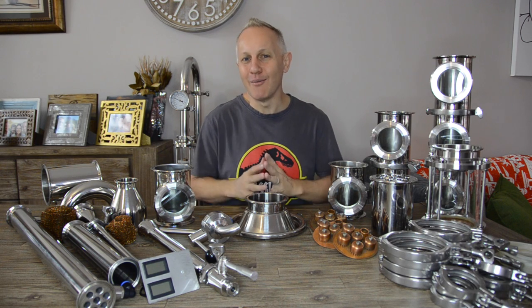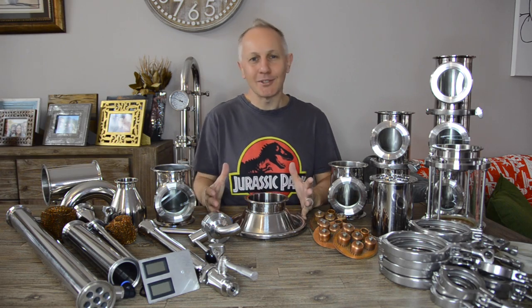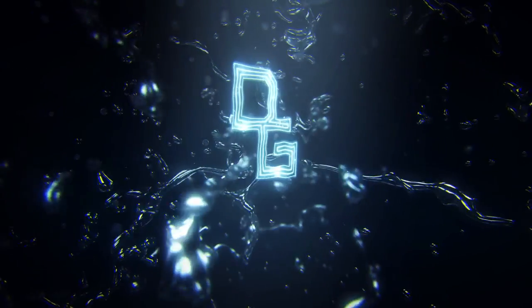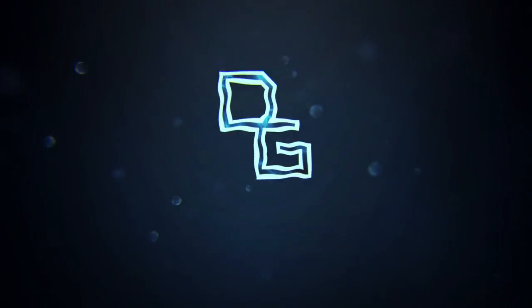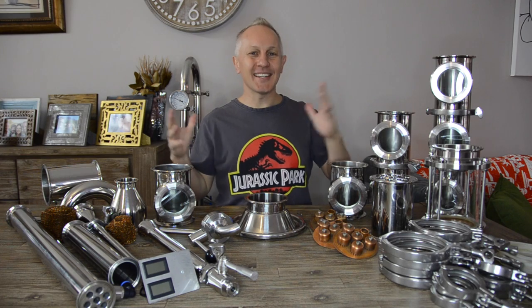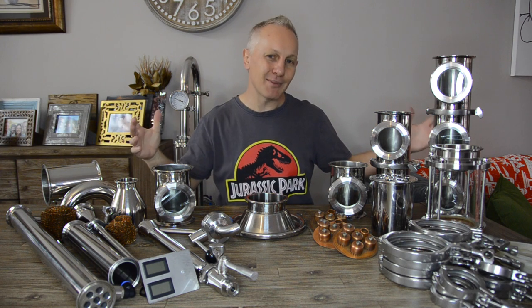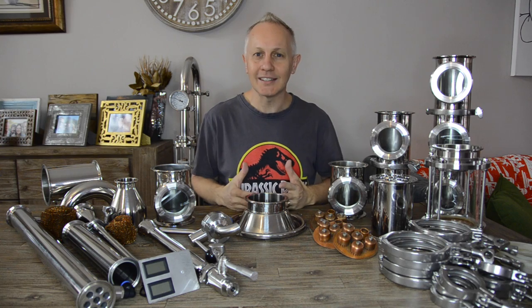So you want to get a bigger home and hobby still, but you're not sure which size to get. Let me show you my 100-litre modular still and the different ways of how I use it. Hey everybody, this is the Grilling Hill, one of your favorite home and hobby distillers. The 100-litre still behind me has been broken off and everything is here on the table. Today I'm going to take you through all the different components and how I use my 100-litre still.